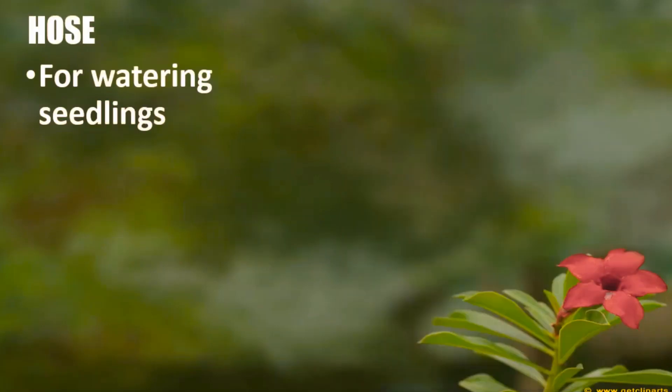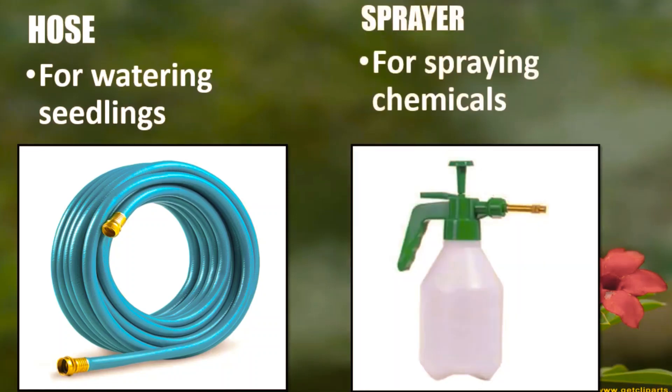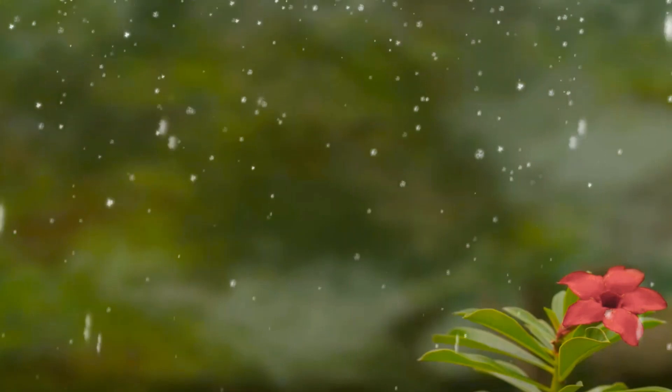We also have a hose for watering the seedlings and a sprayer for spraying chemicals. Now that you already know the different garden tools and their uses, let us play a game.